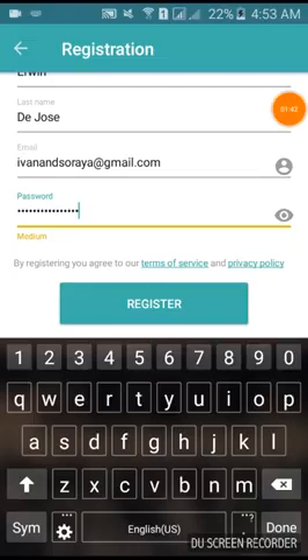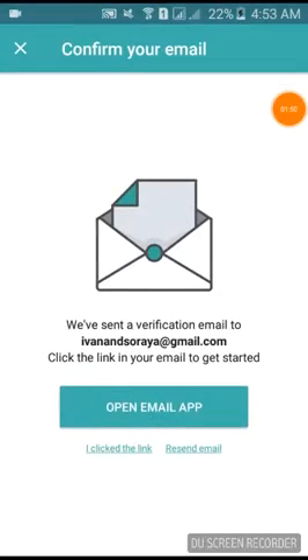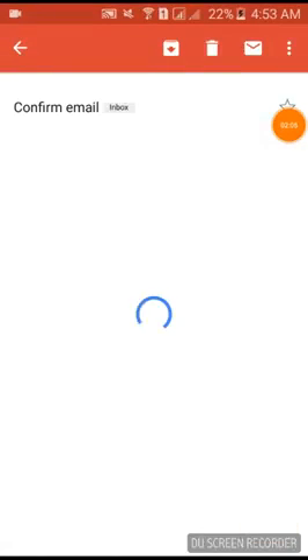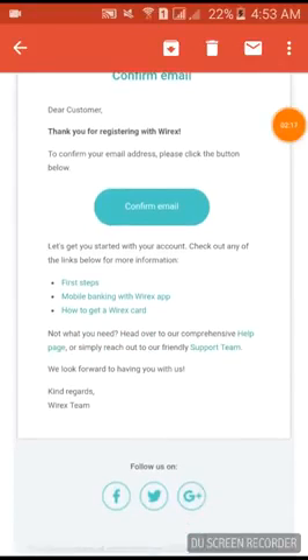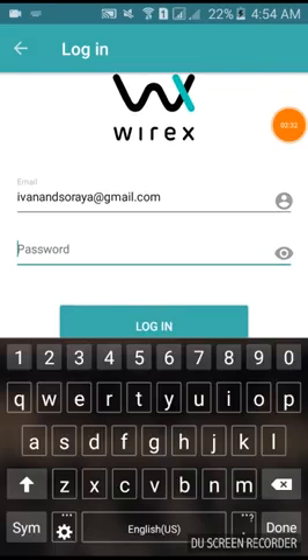Click Register and then it will say 'Confirm your email.' All you need to do is wait for the email to arrive. It already sent the email, so I'll go to my email and click the confirmation link. You will receive something like this — it says 'Confirm Email.' Click that button and it will lead you to another page that will ask you to log in, meaning you've already verified your email. Use the password you created when you registered.